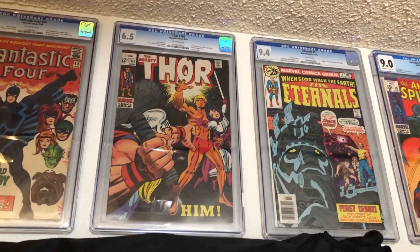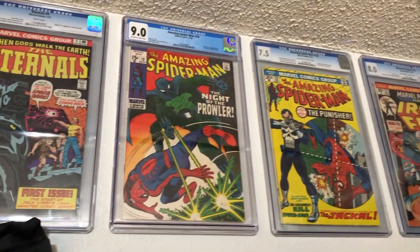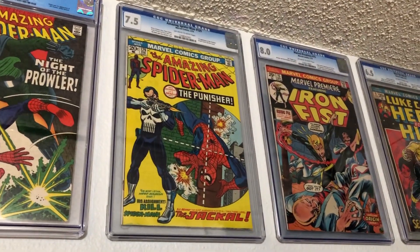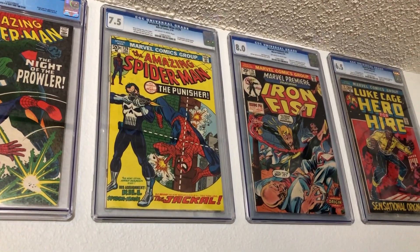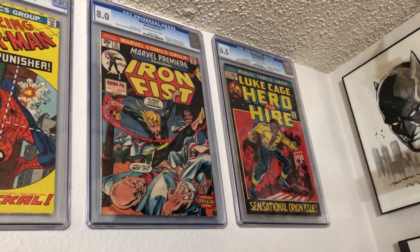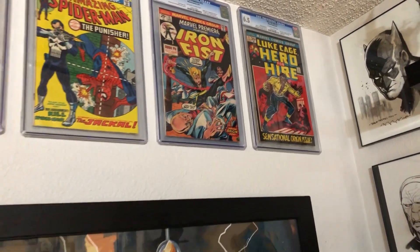Now we have the first full appearance of him. I actually have a video for that but I forgot to put it out. Then we have the first in origin of the Eternals — more Jack Kirby. Over here I kind of went a different direction — we have the first Prowler, look at that cover number 78, the colors are awesome, I love that Romita cover. Then we have my prize possession: Amazing Spider-Man number 129, the first appearance of Punisher — my top book in my collection. I sold a Punisher statue to get this. I've had a Punisher tattoo since I was 16. Over here is the first Iron Fist, and in the very back the first Luke Cage — nice Romita cover. I've actually got two copies of that.